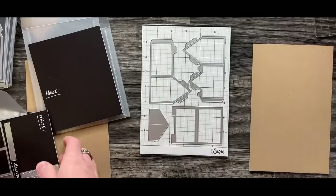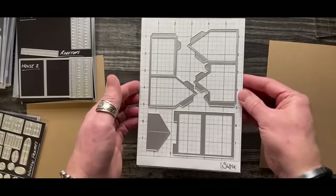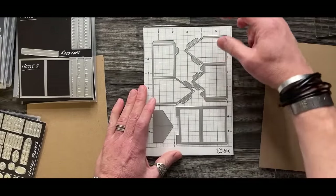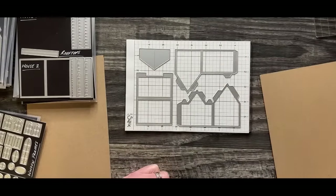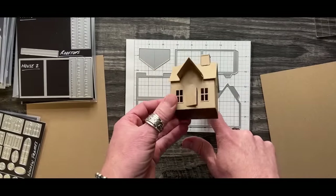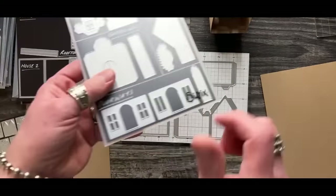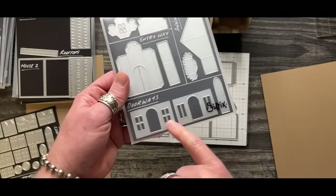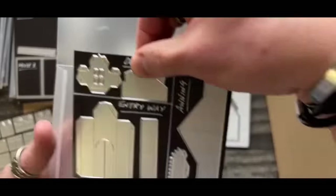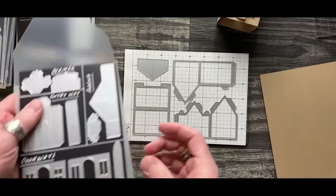Once you have the house die down, don't get ahead of yourself - this is where you're just starting to feel good and you want to cut. But we don't have any doors or windows yet. If you cut now, you're going to have to go back and cut a second time. So now is where we want to put in our doors and windows. These doorway dies actually have one side without a blade - it has a crease instead, which allows for a little hinged door.